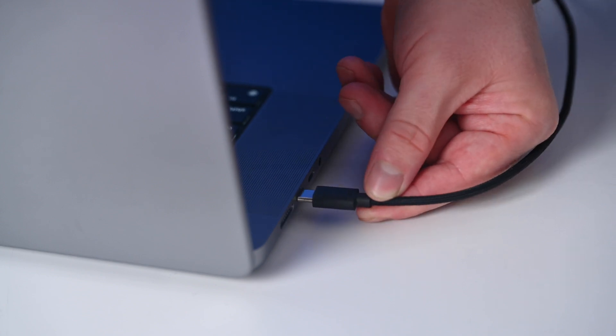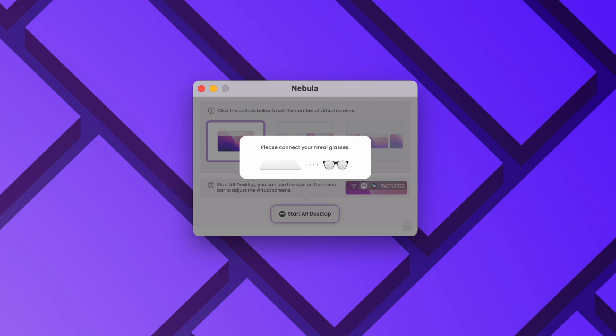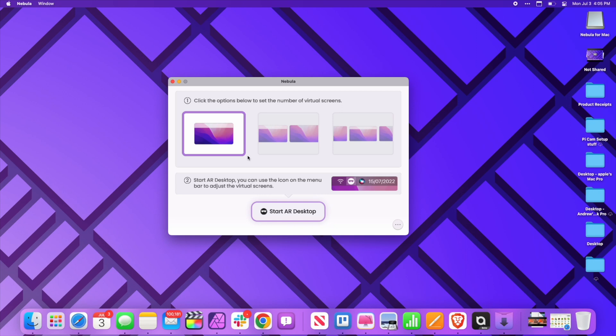The hardware hasn't changed — these are the same glasses I've been using with my iPhone, and now we're going to use them with my Mac. To use them with my Mac, we plug it in over that USB-C cable, then open up the new Nebula app for Mac, which works on both Apple Silicon and Intel-based Macs. Here I've got my 15-inch MacBook Pro running the new Nebula app. The first thing you want to do after you connect it is start your AR desktop. This app gives you three different options: you can choose just one extended desktop, two, or three.